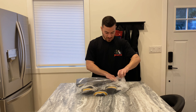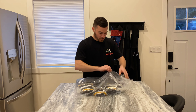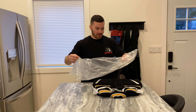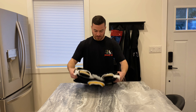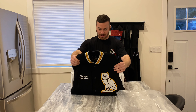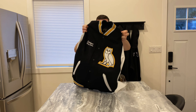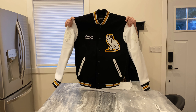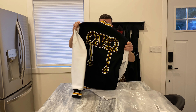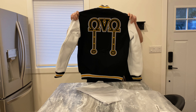Without further ado, let's try it on — really pumped about this jacket. It's five hundred dollars, so it's a big purchase and I was a little hesitant, but personally I think this is the nicest jacket OVO has released for general release. The Omega jacket was originally released around 2008 in a different colorway though.